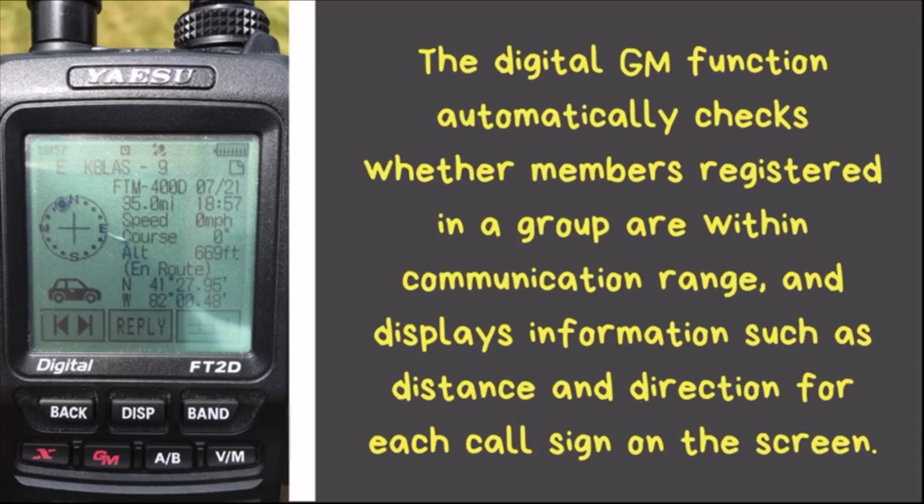Last but not least, the Digital GM (Group Monitor) function is really nice if you have a group of friends you regularly talk to — say on your way to work. You can program all those people into a group, and whenever they come within radio range a message pops up letting you know that person is nearby so you can call them directly and talk over voice.